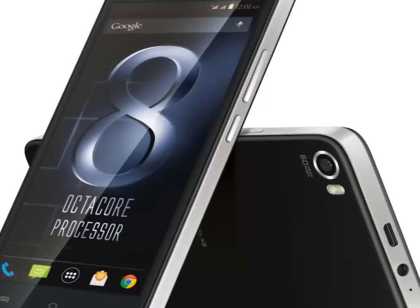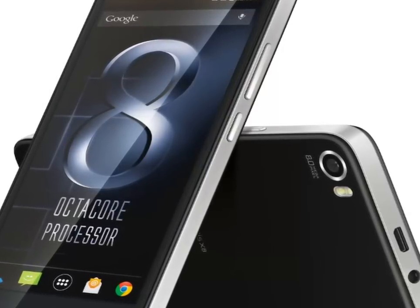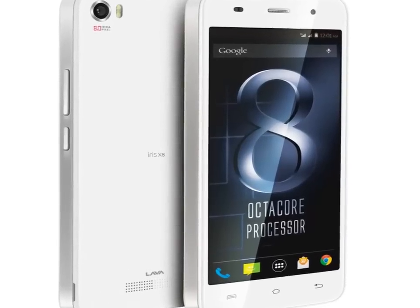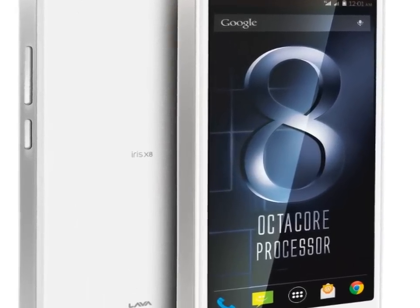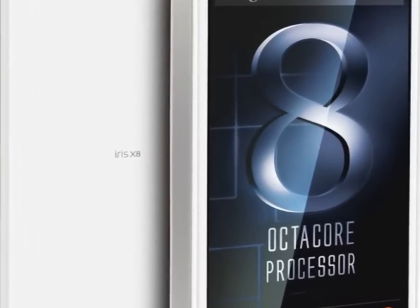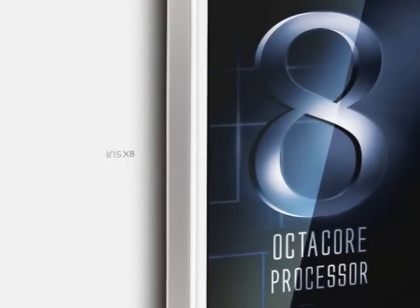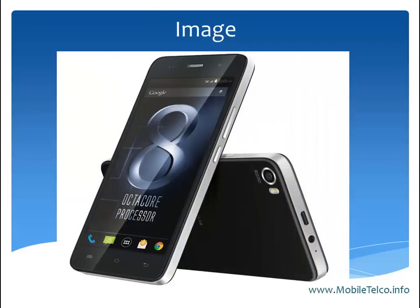It should be named as the Lava Iris X8. The highlights of this handset: this smartphone is going to come with a 5-inch screen display, 2GB RAM, and in the future you can upgrade to Android Lollipop. This smartphone costs 8,999 rupees in the Indian market.